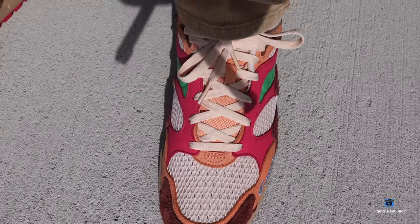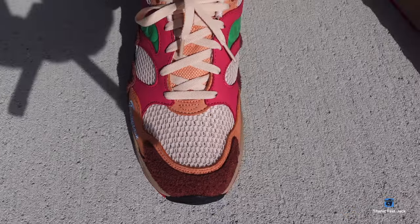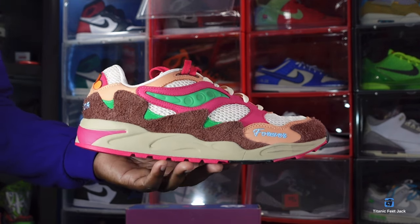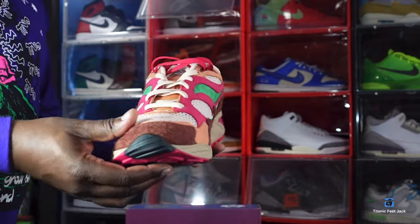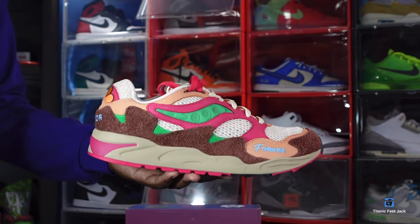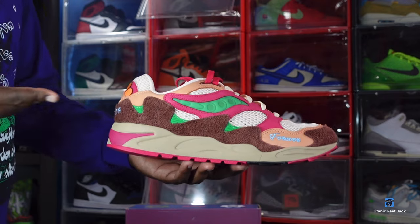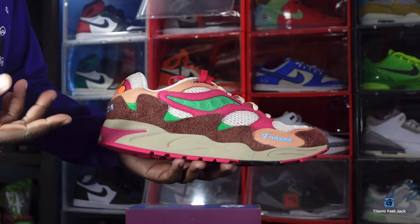I can't wait to wear these this summer — they're a really clean, cool shoe. Go a half size up if you're able. This is the Saucony Grid Shadow 2 JTips 'What's the Occasion' pack, and this sneaker in particular is the 'Wear to the Party' pair. This pack came with this pair — which some people refer to as the pink pair — and there's also a blue pair.